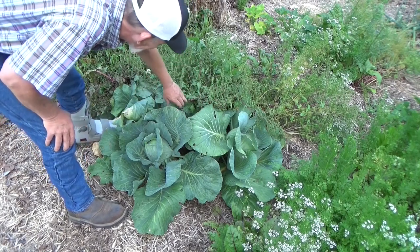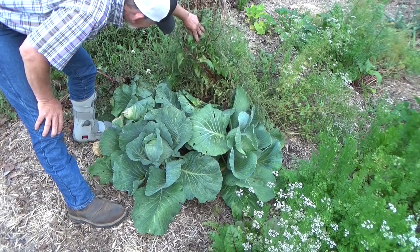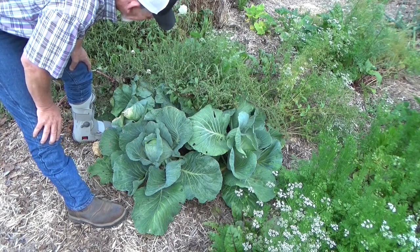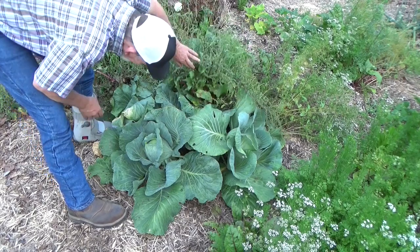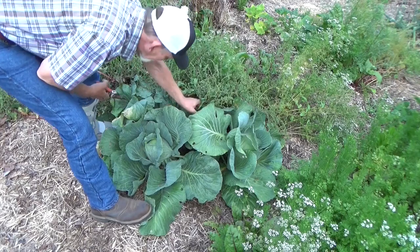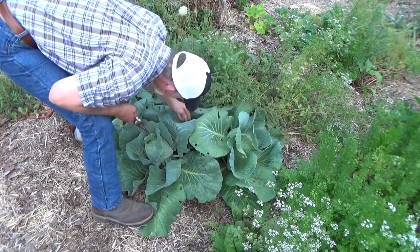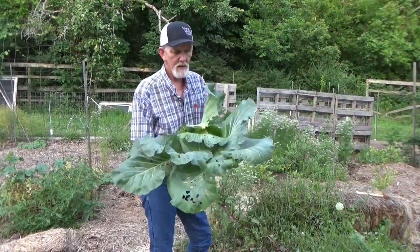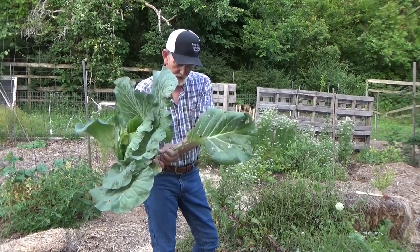We've been looking at that front cabbage, but what you didn't know is we've got cabbages up underneath these seed heads. These are gonna have to sit here for a little while — they've got to turn brown before I can harvest them. But I was just worried this one wasn't getting enough sun, and it looks like it's got a nice head on it. Let's go ahead and take that and take a look.